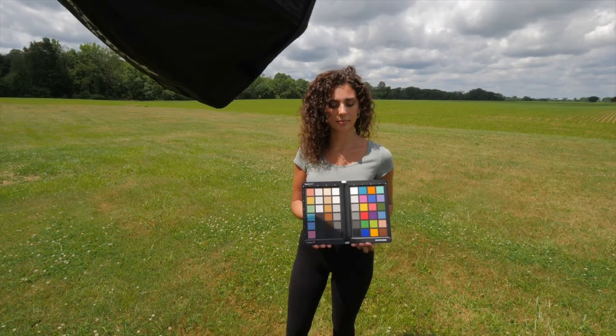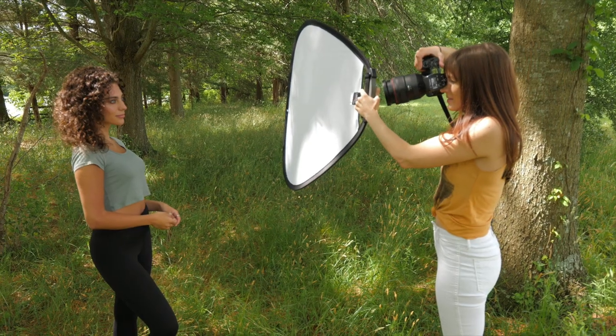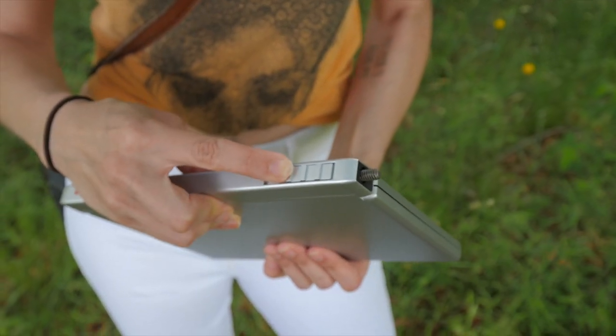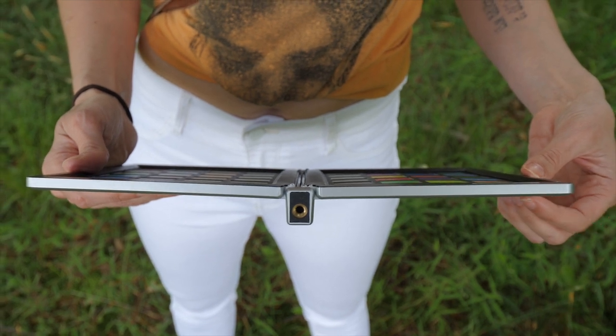It helps you find consistency in color, which is really important if you're shooting something like products or a dress line like this. This blue shows up as a completely different blue in your photos than the blue that it actually is — your client's going to be pissed.